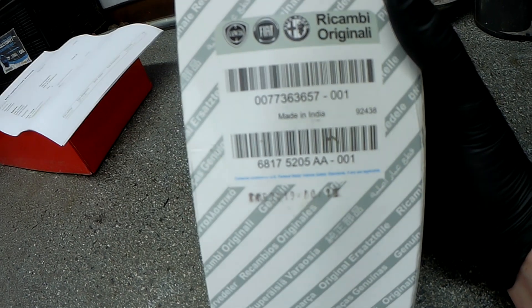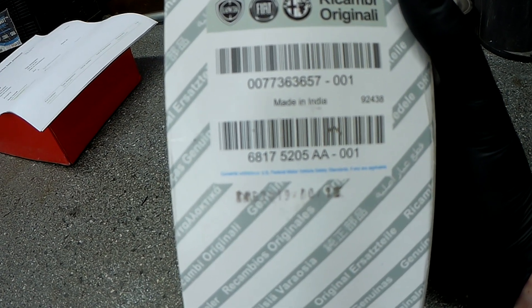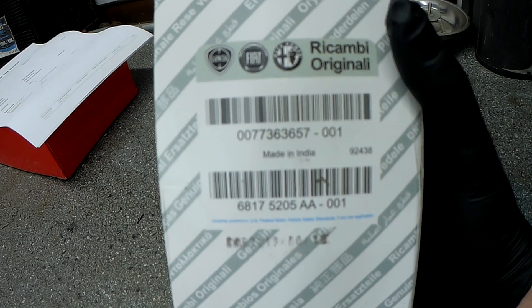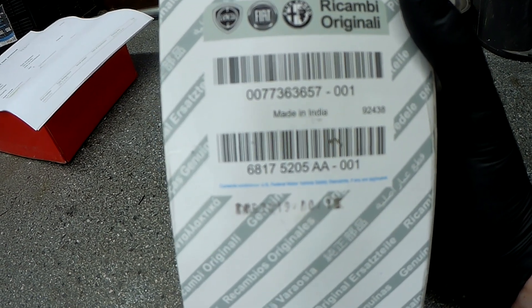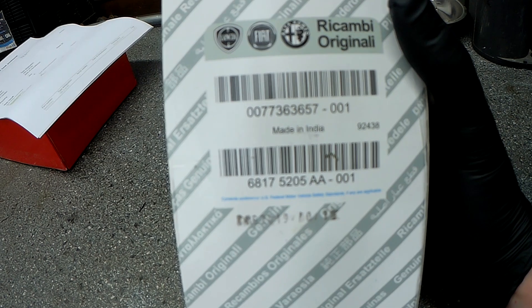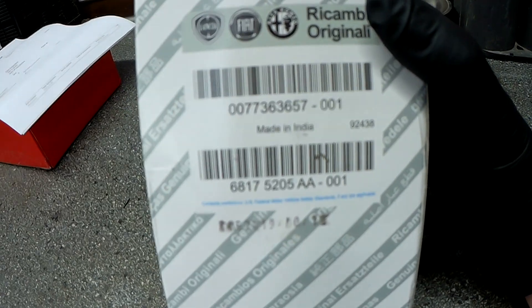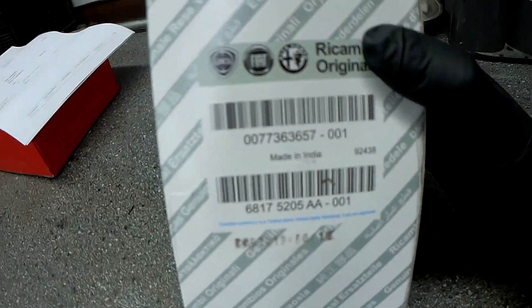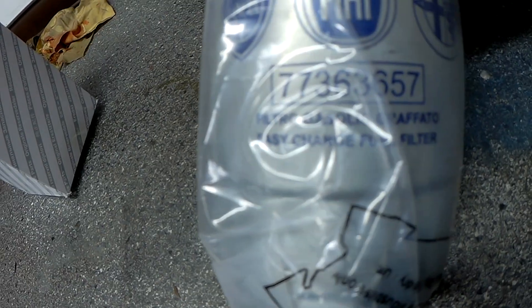Today we are doing the fuel filter. This is a 1.3 diesel — here's the part number. There are several different filters available so make sure you get the right one. This engine is also found in the Fiat Punto, Fiat van, and some Vauxhall 1.3 diesels as well. Let's open it up and there's the part number.